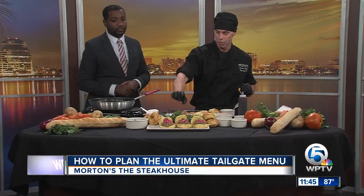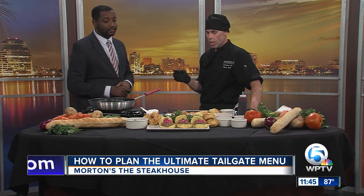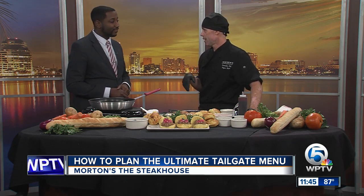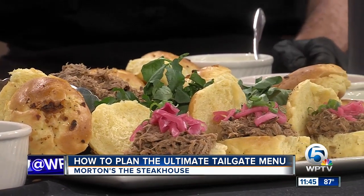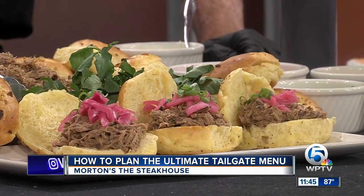You start with the buns — got to heat up the buns. And then we have a mesquite smoked pork butt that we seasoned with bone broth, citrus, and beer. All good things that fit in a tailgate. And there's only one golden rule here, and that's low and slow.